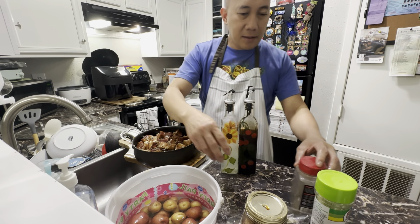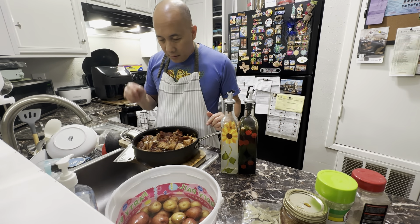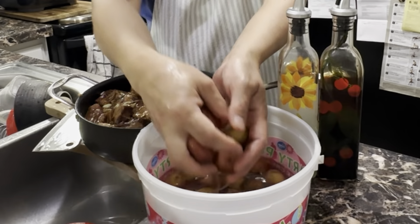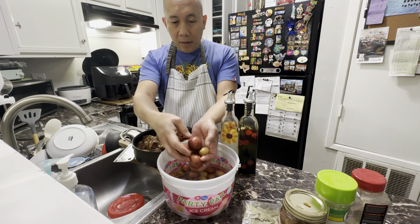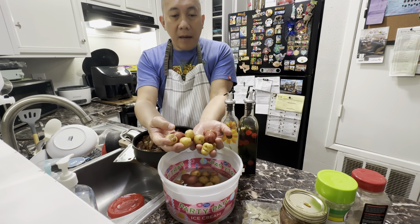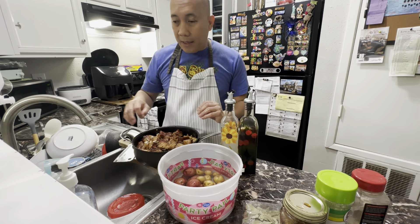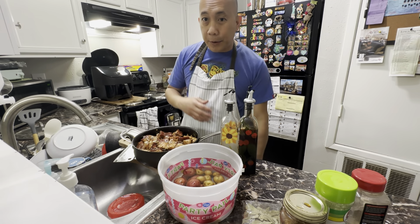I have some little baby potatoes over here. I added them because I like potatoes in my adobo. I don't peel them because they're baby potatoes. What I'm going to do is air fry the potatoes and then pop them into my adobo. Let's come back after 30 minutes.